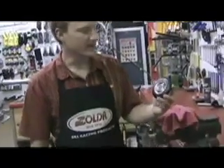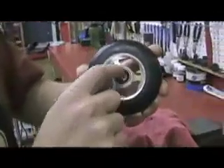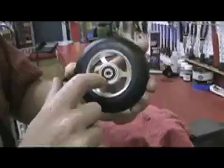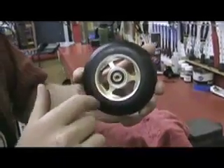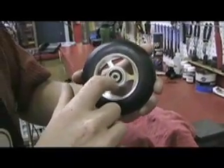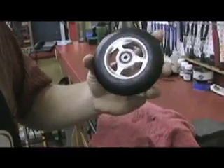First thing we're going to do is look at the bearing here. The outside metal portion of the bearing is called the race and the black portion here is the seal. That actually covers the bearings. Whenever we're working with bearings, you want to always work on the race. If you press on this seal, it's going to end up crushing the bearings and you'll need to get new bearings.